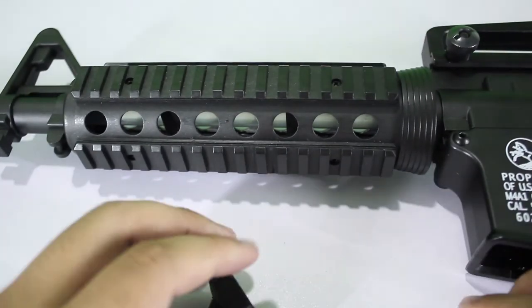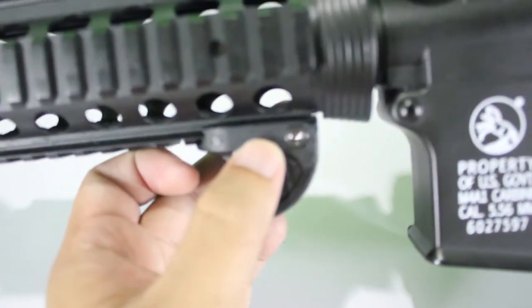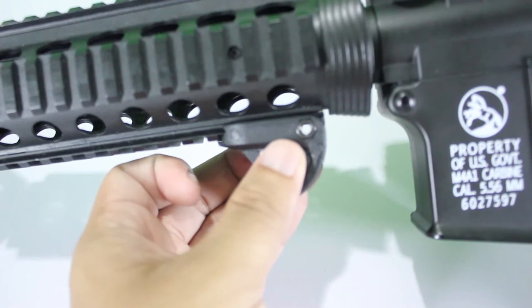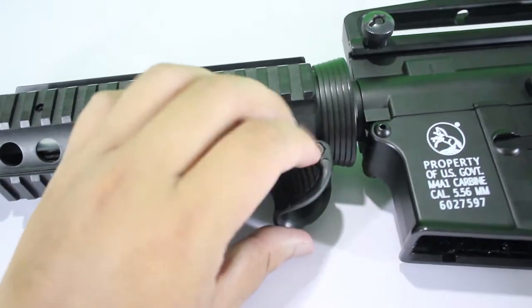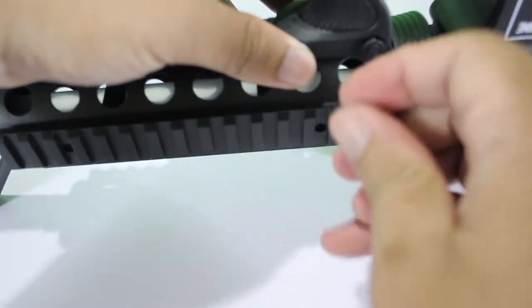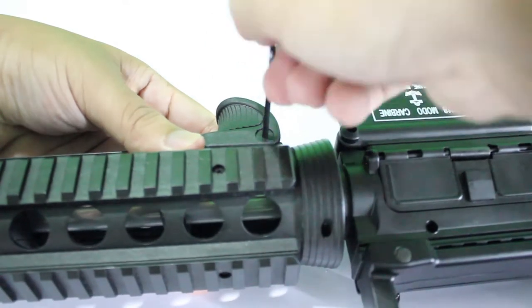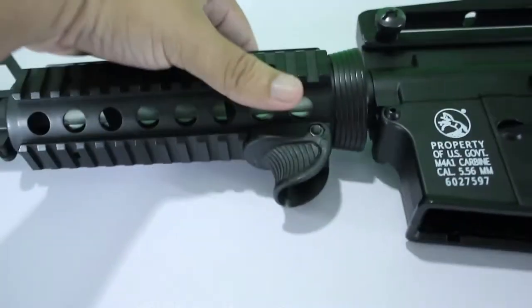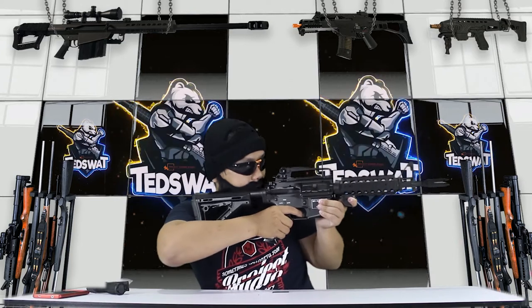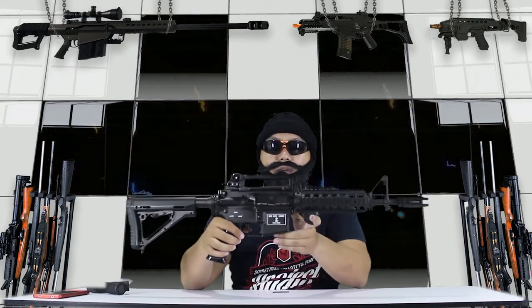Slide it until the end. Make sure the hole is in the center of the rail to make it easy for the screw to get in. Ok, the function will be like this — your hand here, your finger here. You can aim it. So the hand grip will be like this.